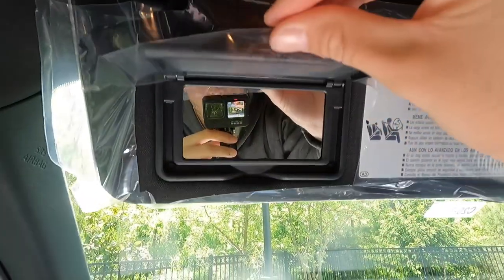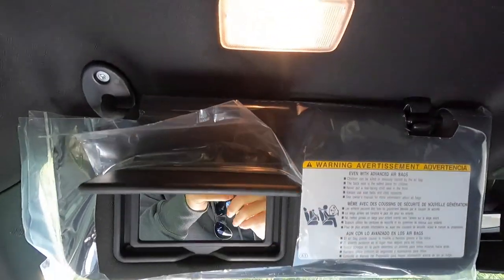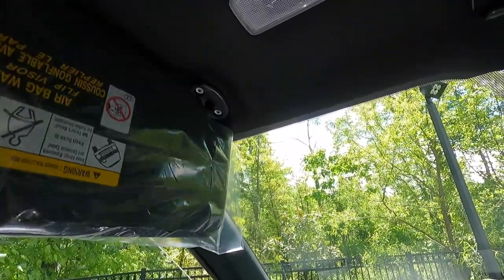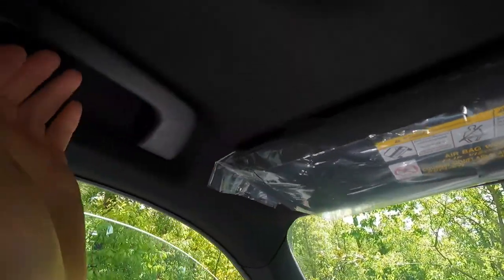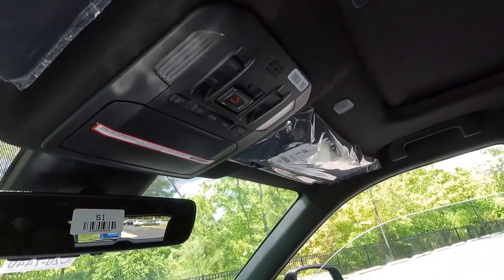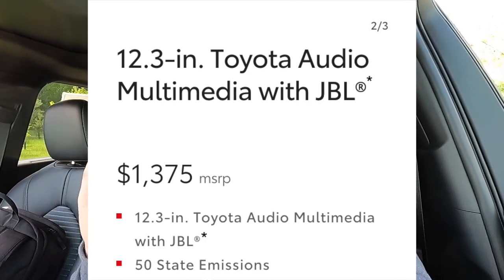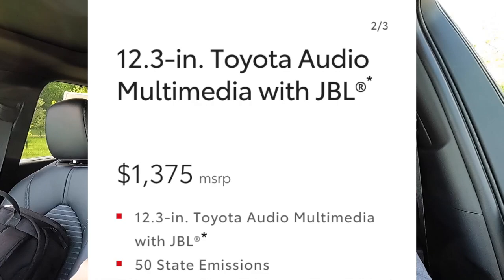The visor has a vanity mirror with a vanity light, and it slides forward and backward. Both driver and passenger get sun visors. One optional package worth mentioning: the $1,375 12.3-inch infotainment system with an 11-speaker JBL system with a subwoofer. The standard sound system is really good for everyday listening, but if you really like to jam out to music, the JBL is noticeably better. You also get a choice of red or black soft-tex seats.